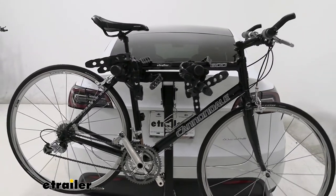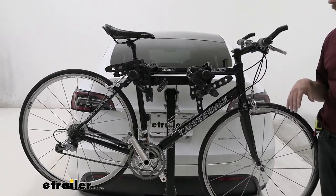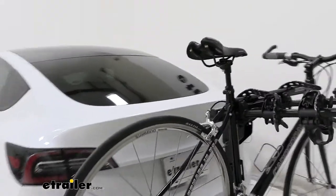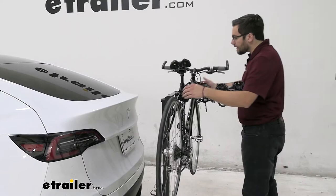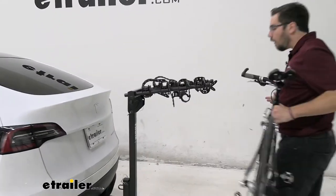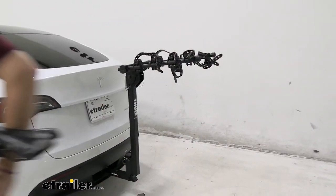That is something to keep in mind with hanging styles — they do start impacting the tail lights a little bit more. And of course, with that backup camera, as you get four bikes up on here, you're going to start losing a lot of that visibility. To take your bike off, all I simply have to do is lift it, get it out of that cradle, walk it down the line, and already we're ready to ride.